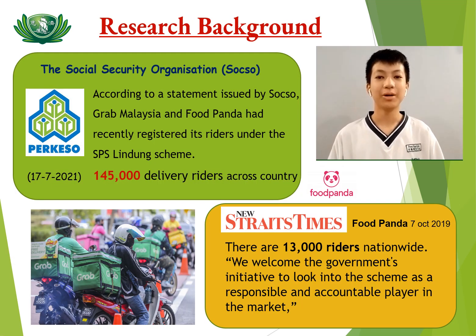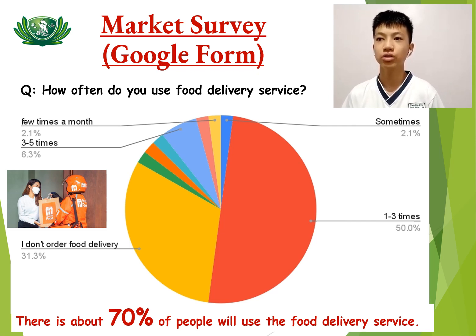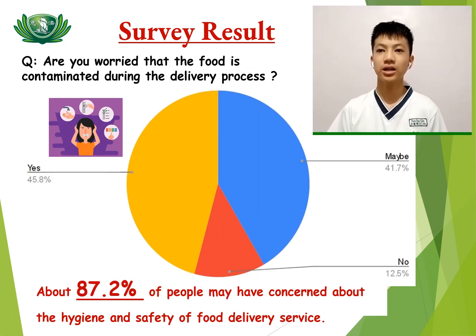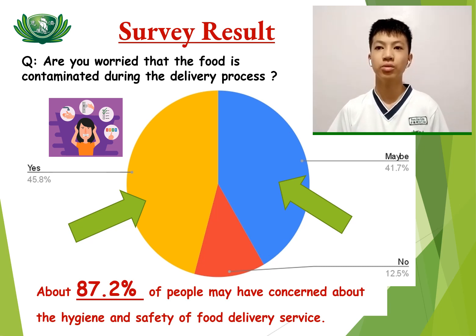According to Soxo, there are about 140,000 delivery drivers in Malaysia. We have done a survey through Google Form about market response on food delivery service and safety issues. We collected more than 50 respondents. About 70% of people use food delivery service, meaning food delivery is in high demand during pandemic time. From the responses, about 7.2% of people are concerned about food contamination during the food handling and delivery process.